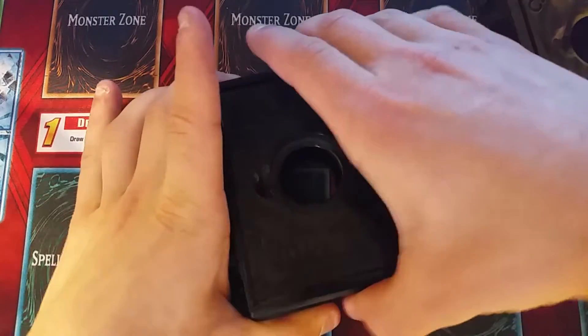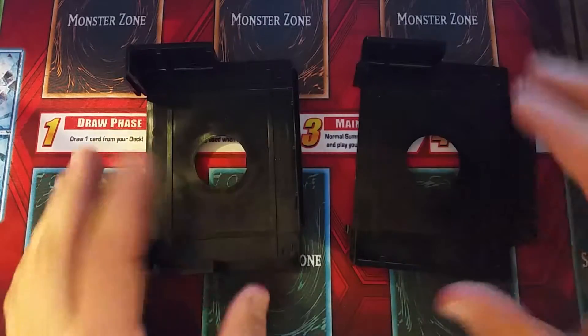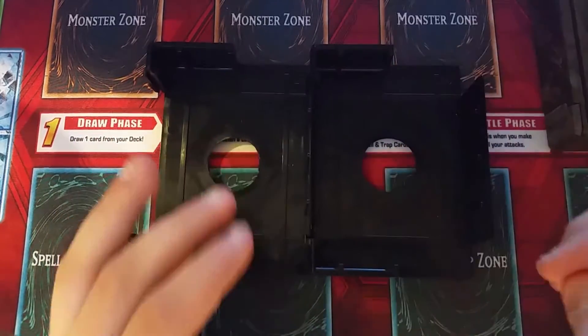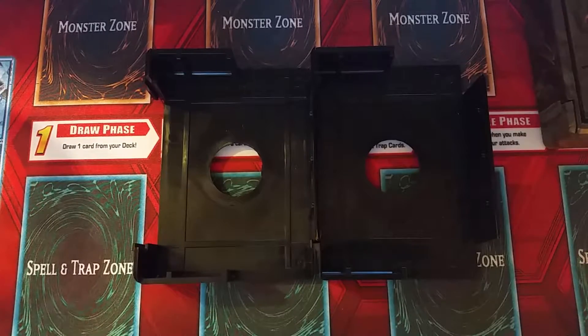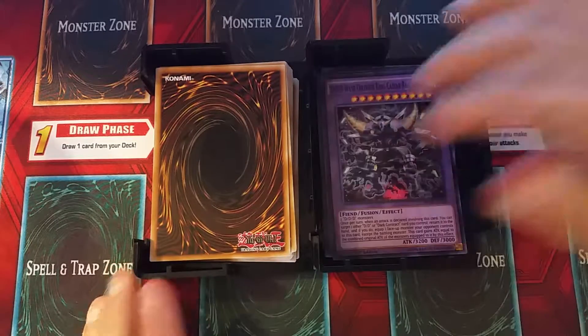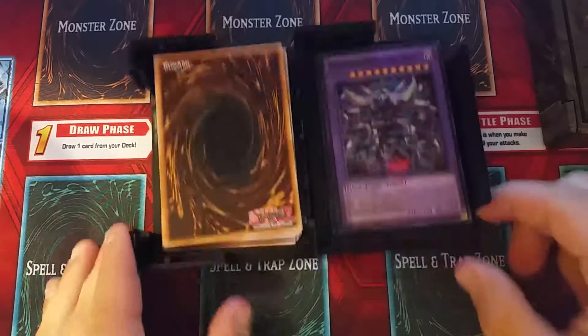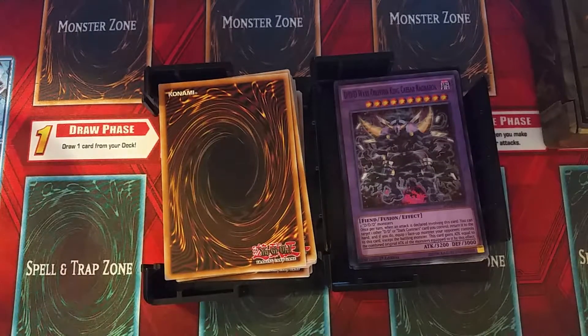When we open this, we see that it consists of two identical parts. These two parts can connect to each other for portable play. So if you're in the car and it's bumpy, and you don't want your cards, your deck, or your graveyard flying everywhere, you can keep your deck in one part and your graveyard in the other. They will not really be moving anywhere — they stay in their case safe. So that's really good.